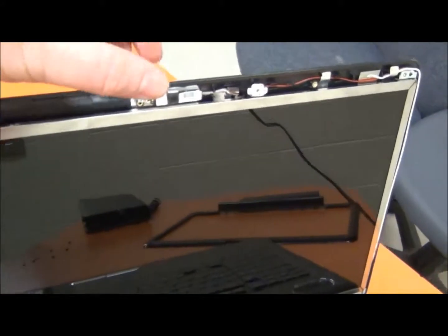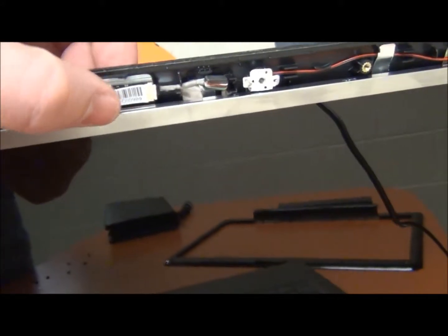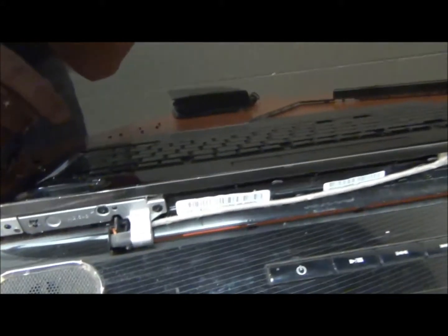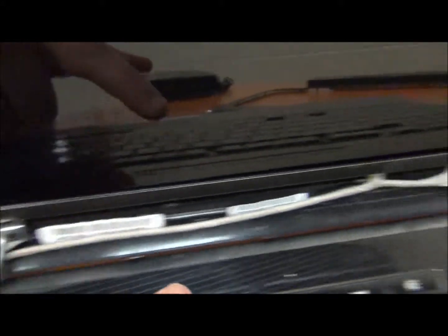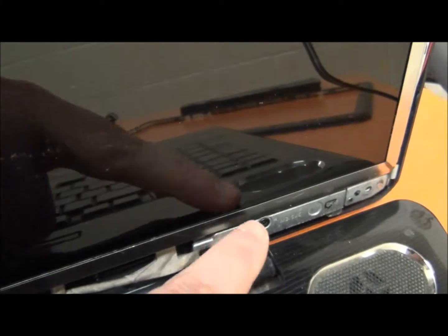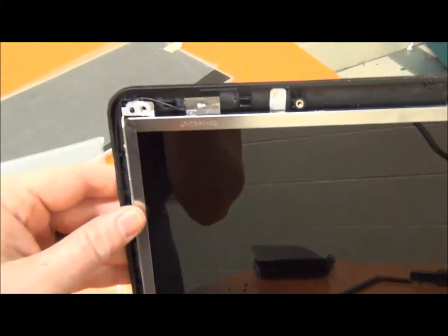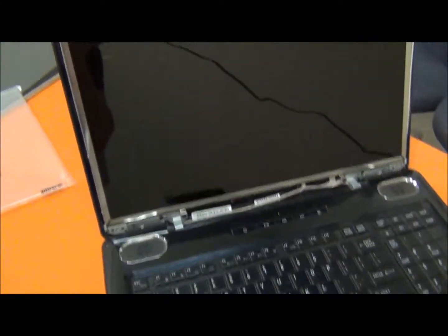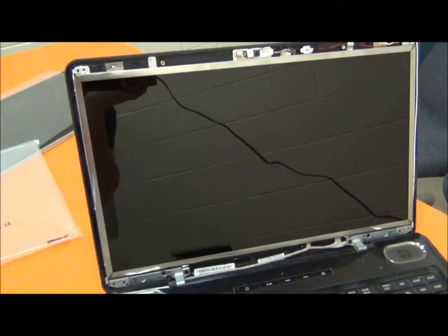I hooked back in the webcam plug and put the four screws back in — one there, one there, one here and one here. Next step is the cover: I'll put the cover back on, then put these six screws back in and replace the rubber covers. And we'll be done.